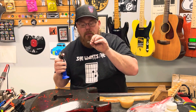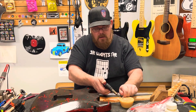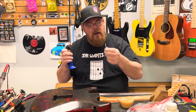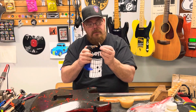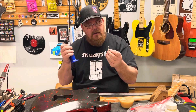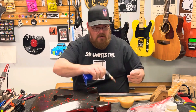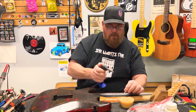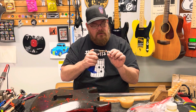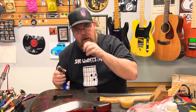Blow on it, let it dry — lather, rinse, repeat. I see on luthier pages on Facebook all the time guys breaking their screws off, and these are guys that do this stuff every day. This is the one thing I always suggest: put beeswax on your screws, no matter how big or how small the screw is, because there's always a possibility of it breaking.